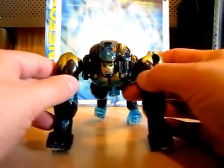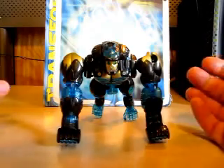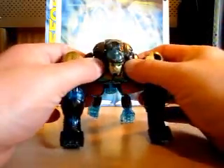I'm going to go ahead and cut to the chase and transform him from beast to robot. The form that it's called is techno-organic. Anyway, let's go ahead and start with the legs here.